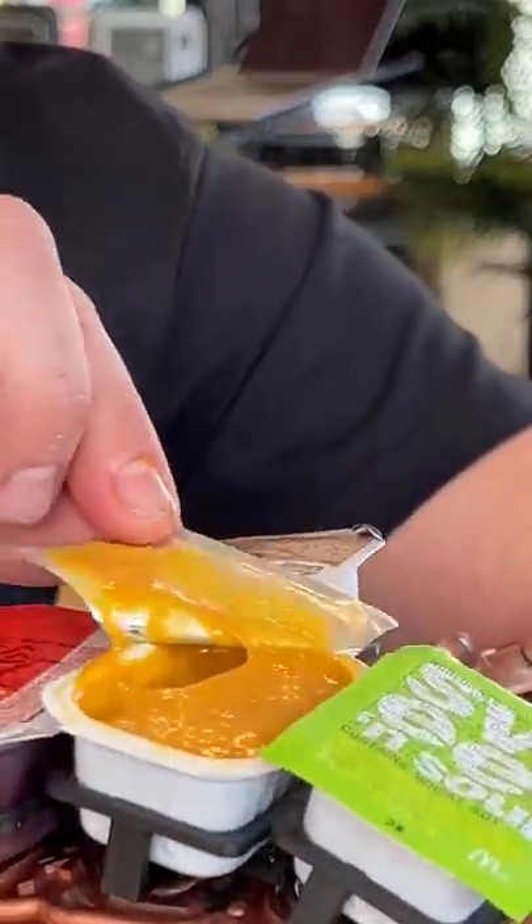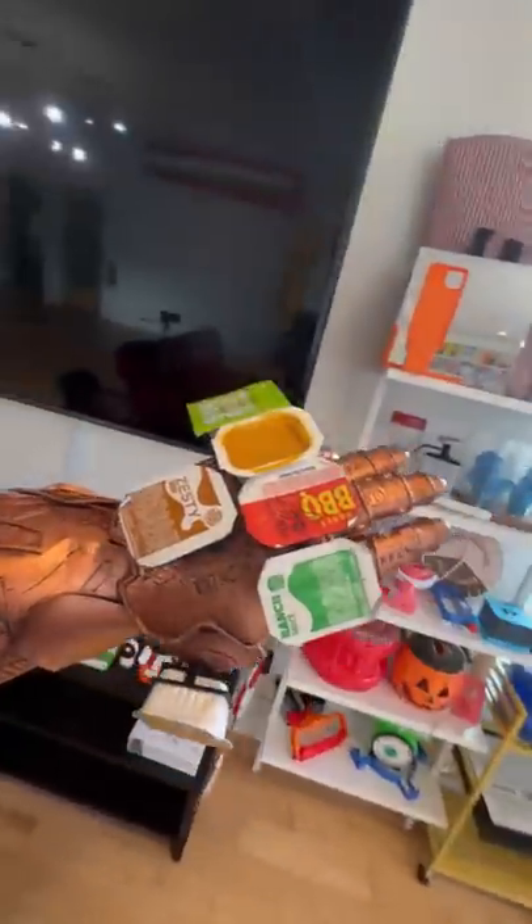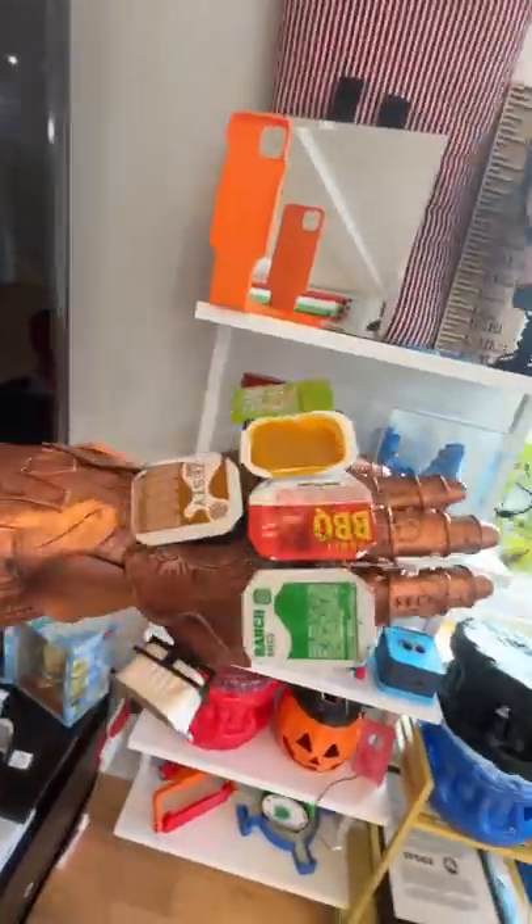But when you get hungry, you just go ahead and open one of them up and then just dunk in your chicken nuggets to enjoy. And trust me, you do not want to know what happens if you snap your fingers wearing this invention.